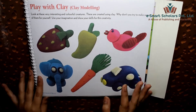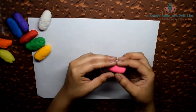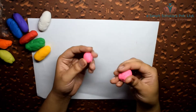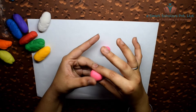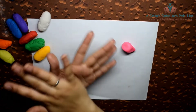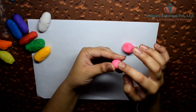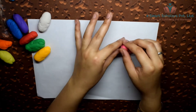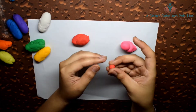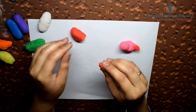For this we need a lot of different colored clay. Let's begin by making the bird with pink clay. Make a teardrop shape for the body and a circle for the face. With small pieces of red clay, make the tail and wings of the bird.